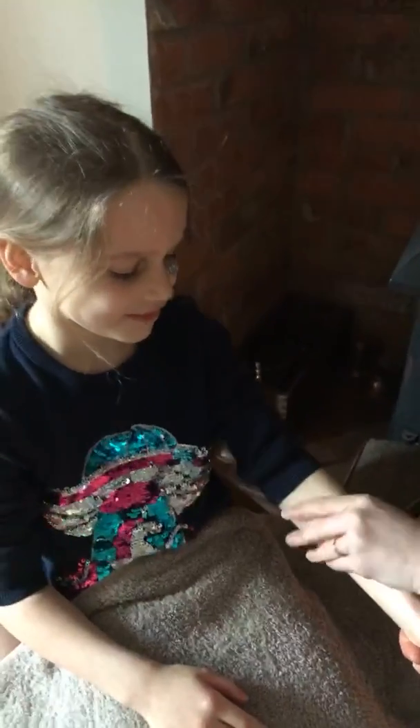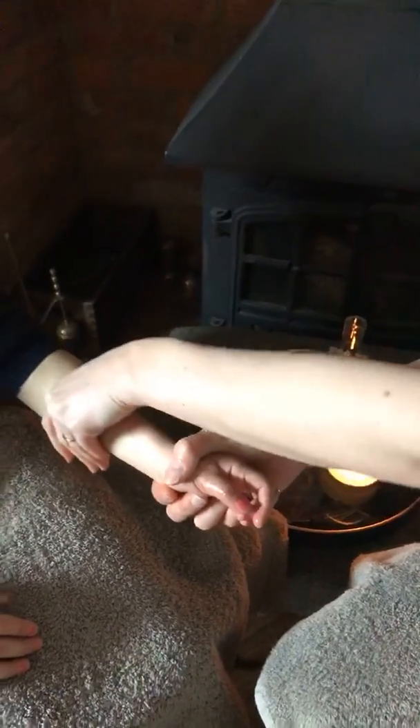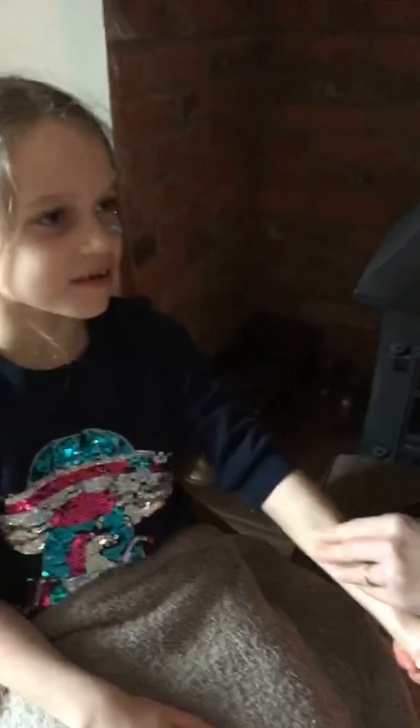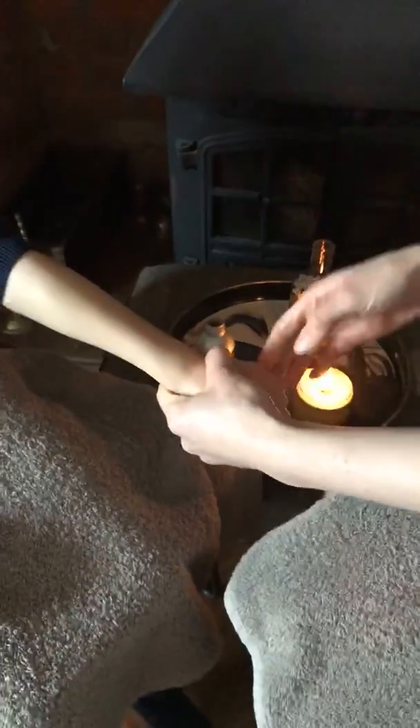Does that feel like a nice pressure? Yeah. Hands and arms are super relaxing — this is really nice. You can do it on each other at the end of the day. Maybe you can massage mum or dad. Even if it's a hand massage, you can do the arm as well. We've done a bit on the arm there.